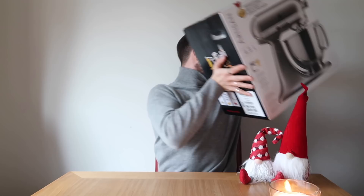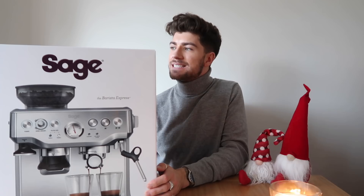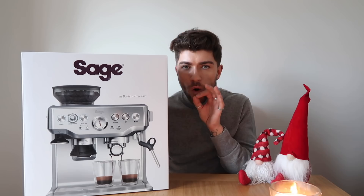That is present number one — which is a bit of a silly present to start with because it's the one I bought myself! The next big present: you actually saw me purchase this in the Christmas vlog — I think it was the Christmas Eve vlog — I went to Newcastle to get this. I think it's going to be my new pride and joy. This is a Sage coffee machine — it's the Barista Express.